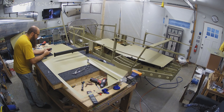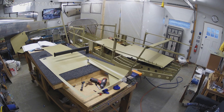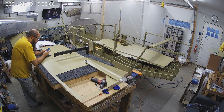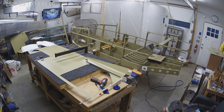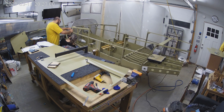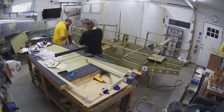The forward-most rivet there — there's not any room, and I could not figure out how to get that squeezed or bucked. So we went with CherryMax rivets for just the forward-most rivet of that row of five rivets. CherryMax rivets, when done correctly, have similar structural numbers — the shear strength and the tension strength are the same or better than squeezed or bucked rivets. The downside is they're significantly more expensive: a single CherryMax rivet can be as much as $0.50 to $0.75 if you buy them in small batches. And they weigh a lot more — still like tenths of ounces, but if you do 15,000 of them, it adds up.